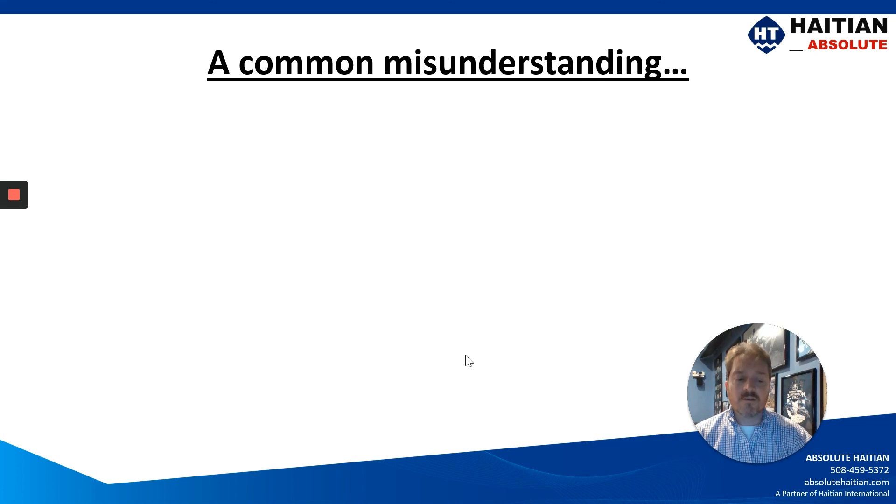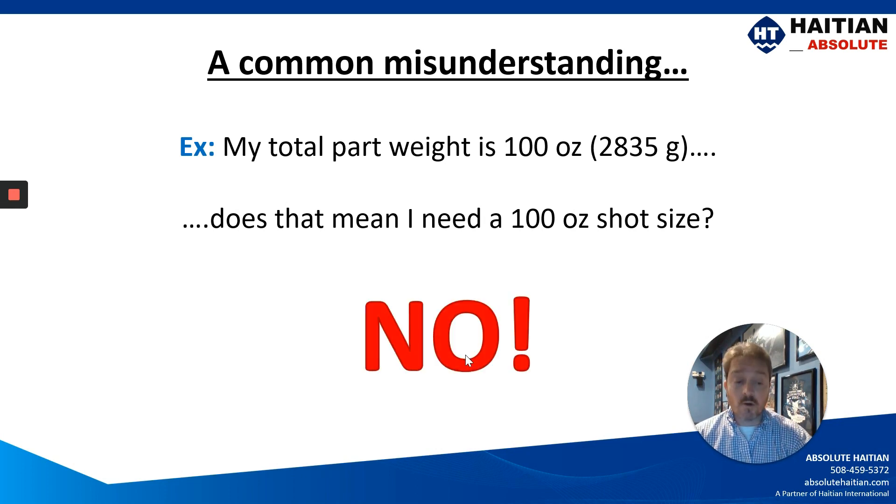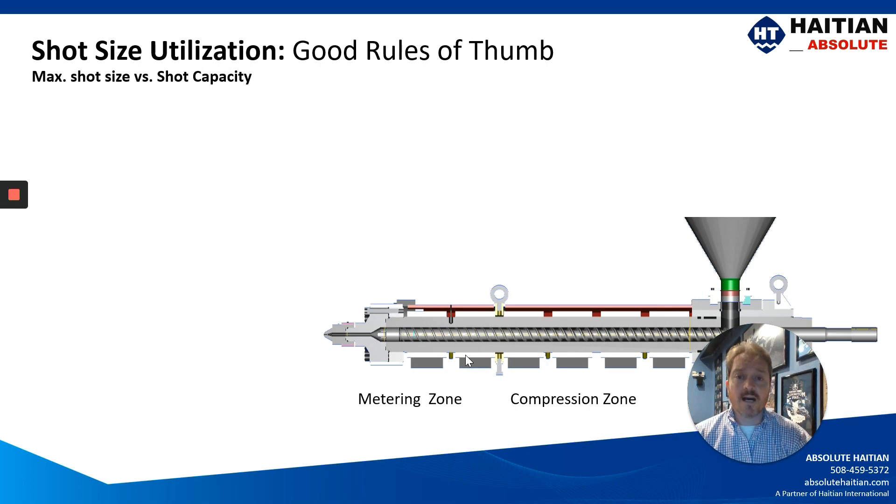A very common misunderstanding that we get approached with and often asked is: my total part weight is 100 ounces — does this mean I need a 100-ounce shot? No. So let's look at some of the common rules of thumb that you should use.